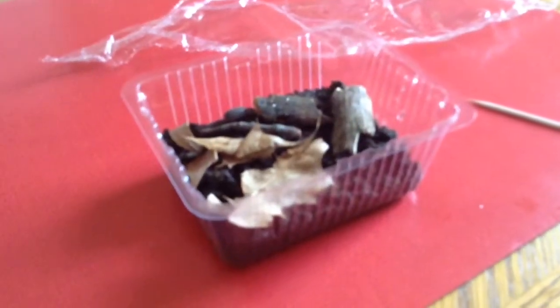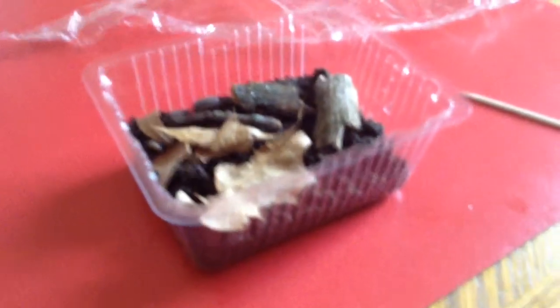Okay, so I haven't made a video in a while, so here's a new video. It's on my new isopods. So this is my new terrarium.